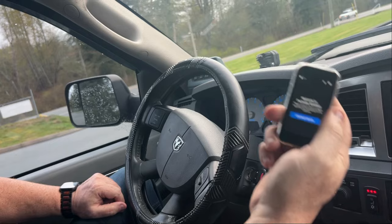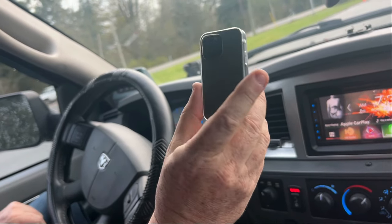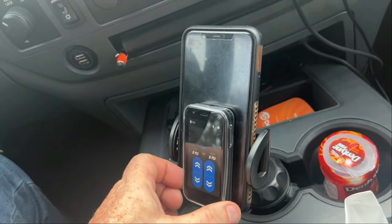This is the Pack Brake control for the system, but they made it look like a phone. And it is so funny — because here's my actual phone right here. It's so small!